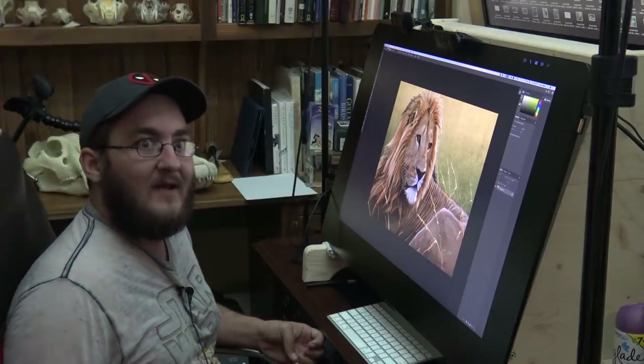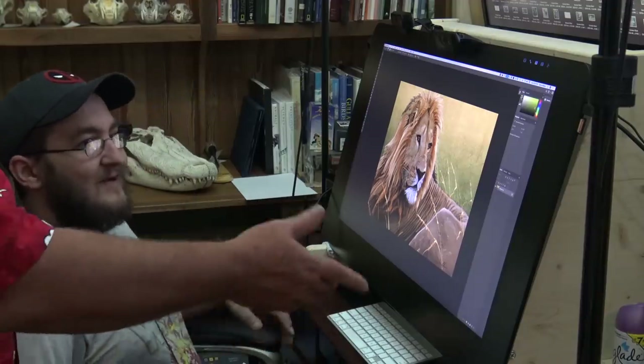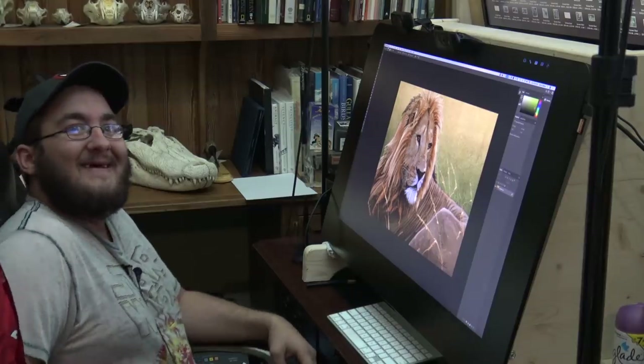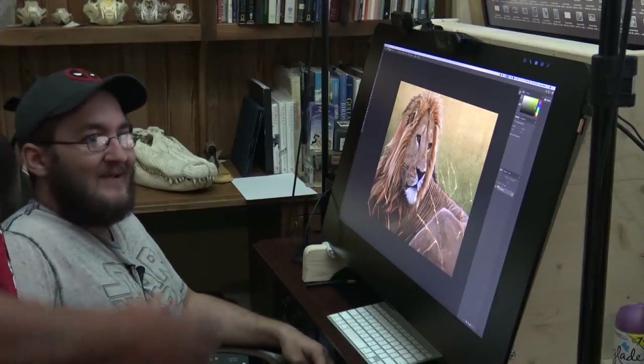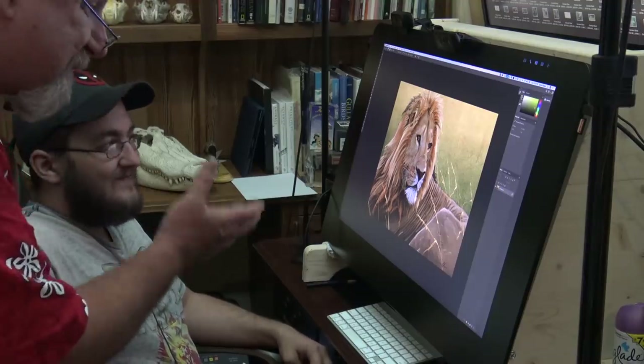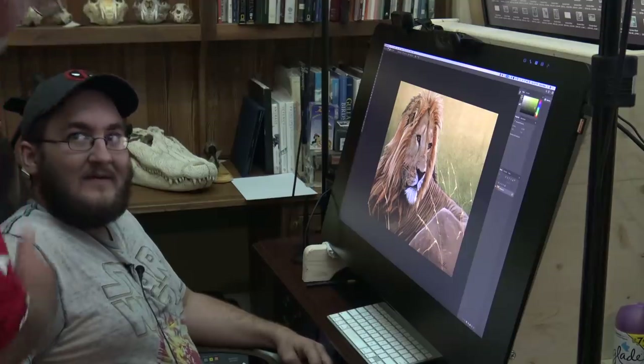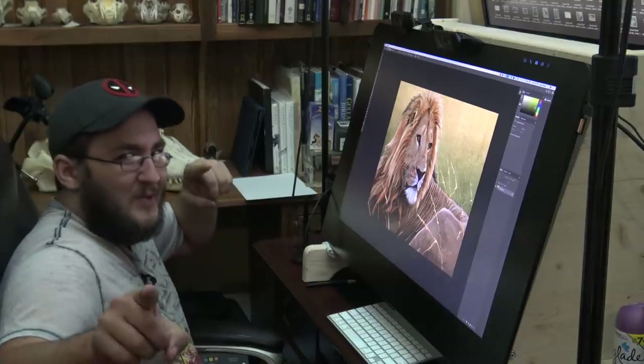What do I always say? Go put some beauty back in the world. And what is Wacom doing? They are putting beauty back in the world. I'm absolutely amazed by this. I hope you guys love this — this is an amazing tool, and we will talk to you later. Dustin, take it away. See you guys later — April Fools!